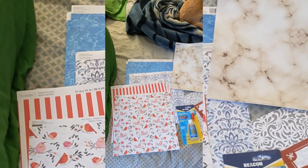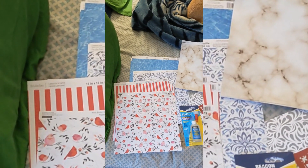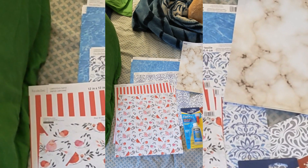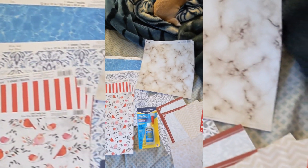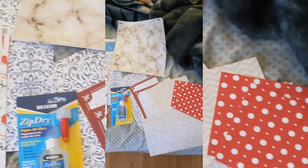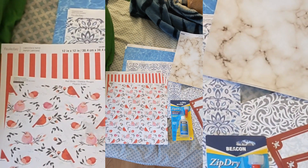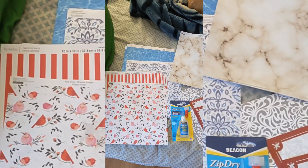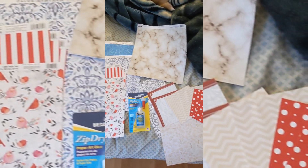Hello everybody, this is Angel, welcome to This and That. Today's going to be prepping for origami, module style. Here's all my paper and the glue I like to use. When I prep paper for origami I don't cut it with scissors — I lick it and press it and tear it. It gives a much better straight line cut.